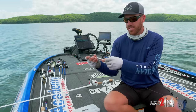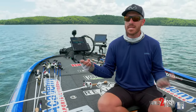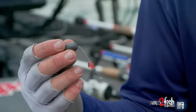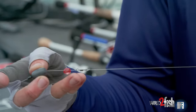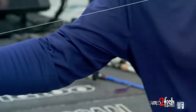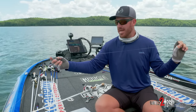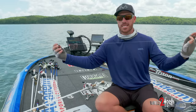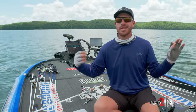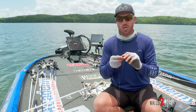I put a little bead there. I don't get caught up with bead color, but the main thing is it adds a little sound to the rig and, more importantly, it protects your knot when you tie to the swivel. Leader length is something people talk about a lot — for me, two and a half to three feet is about perfect. You can still cast it; if you go too long it gets a little wonky.